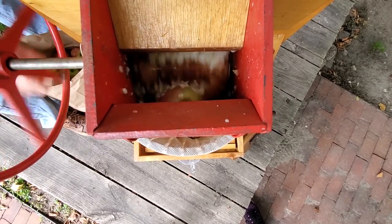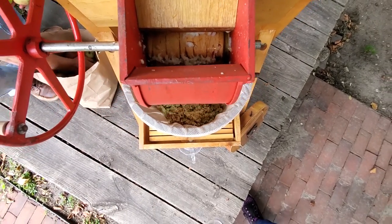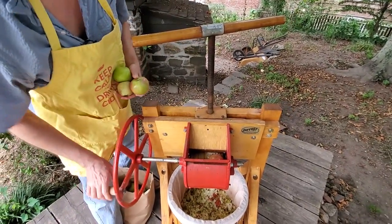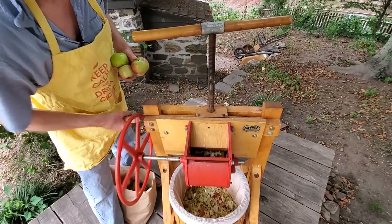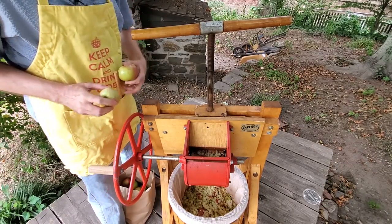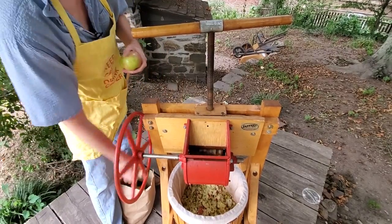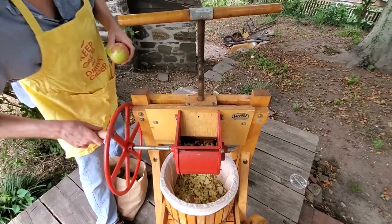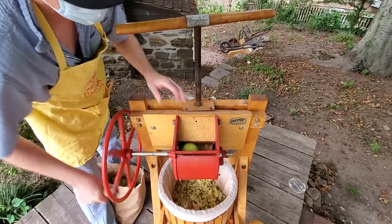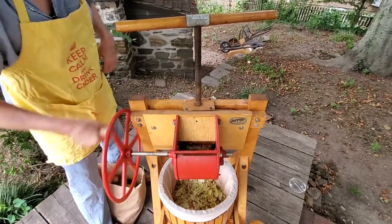Inwood was filled with orchards before the city arrived. The Dykeman family had acres and acres of orchards — lots of apples, cherries, maybe pear trees. There was a cider mill on the Dykeman property, just a block away from here at 204th Street and Cooper. There's a building where they did all this. So we're only a block away from where this was actually happening on a bigger scale 200 years ago. Making apple cider is kind of an Inwood tradition.